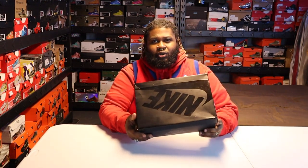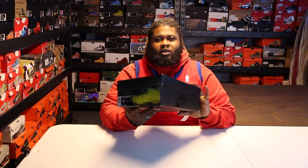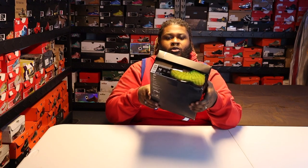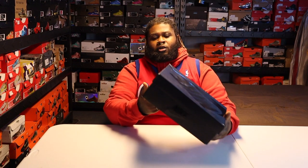I'm pretty sure these just dropped today, but this is a 2014 release — I've had these for a long time. Here we go. It's the basic black box. This ain't really a review, just showing you the comparison. So anybody that wants to know: box for the 2014 Volts, Volt Foamposite Pros.